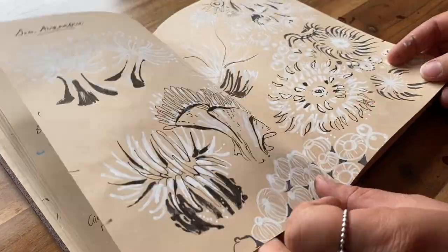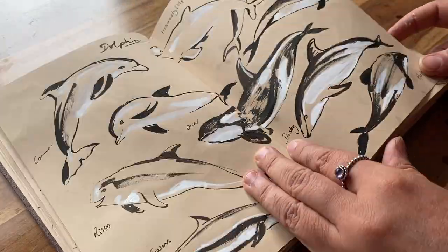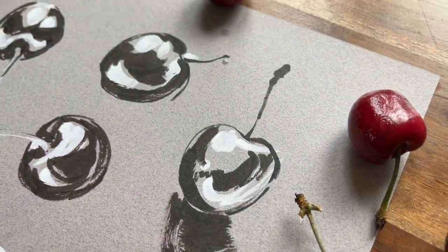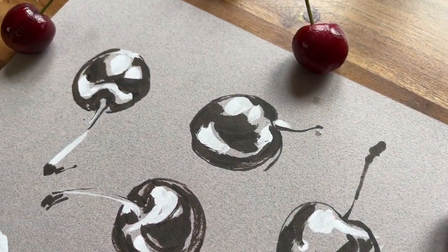I have never filled a sketchbook so fast by adapting an old-school technique of using tone paper to produce amazing results that pop. It saves so much time because you won't be burdened with colour and you'll let the paper do the heavy lifting.